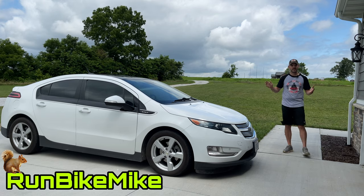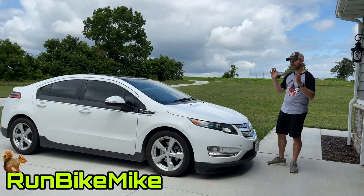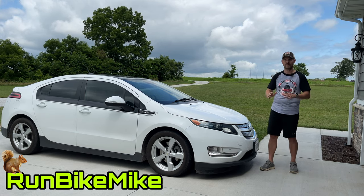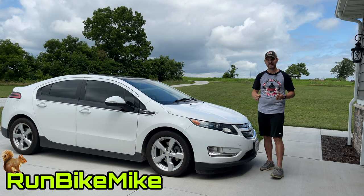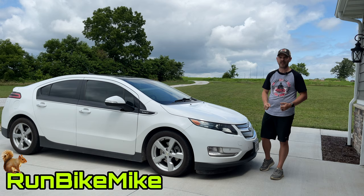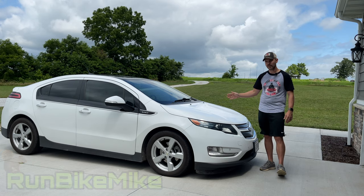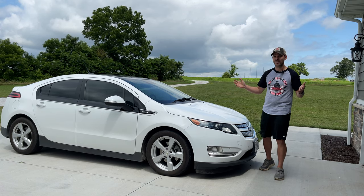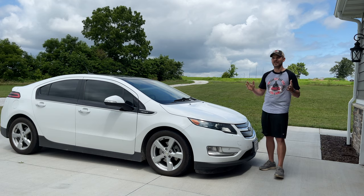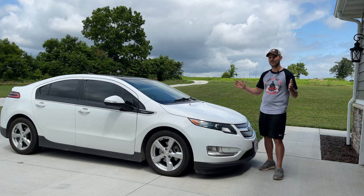For the last five years, I have been driving this Chevy Volt. It's a 2012 and has saved me a ton of money on gas getting back and forth to work and running around town. With my oldest daughter getting ready to turn 16, I wanted her to have something safe and reliable, and I think this is going to be a good option for her. However, that leaves me with no vehicle to drive, so to get something that fits my mountain bike lifestyle, I decided to upgrade.